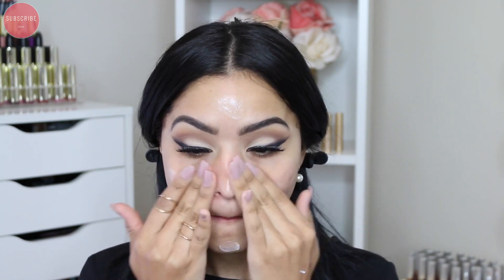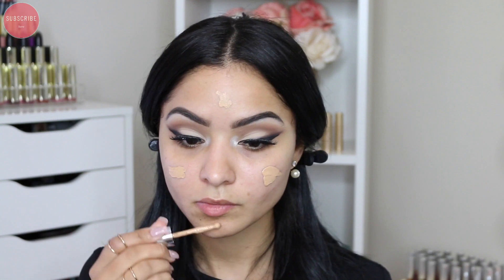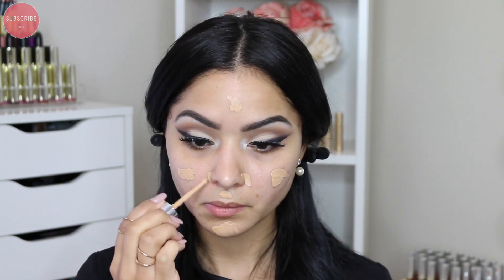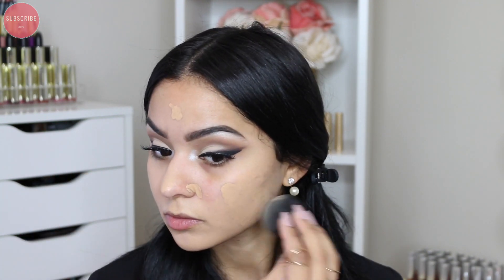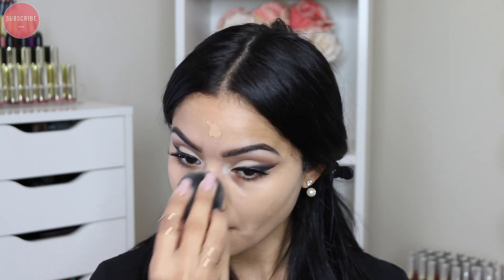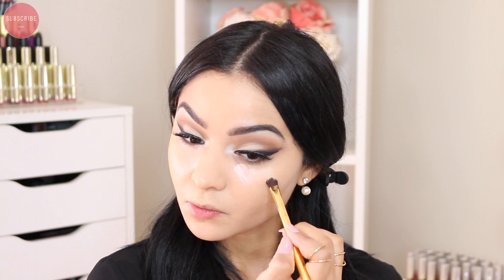For primer today I'm using a new one by Marc Jacobs — I don't remember the name but I'll list it below. I've only used it about two times so I don't have a lot to say about it yet. For foundation I'm also using the Marc Jacobs foundation. This foundation is extremely full coverage so a little goes a long way. I feel like it's not quite for me — I love the formula, but it doesn't go well with my skin. Someone with oily skin will love it because it gives a really nice matte finish with extreme coverage.